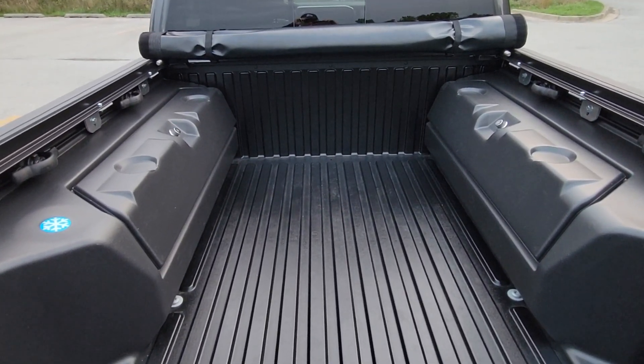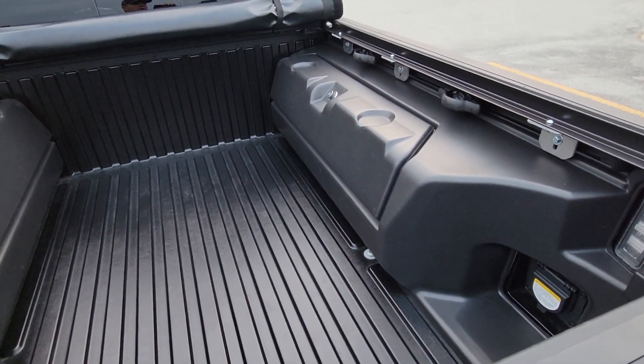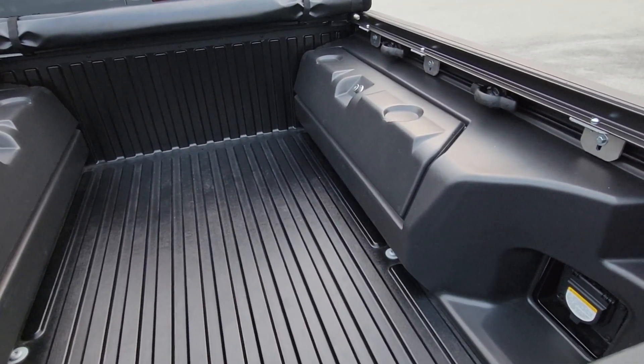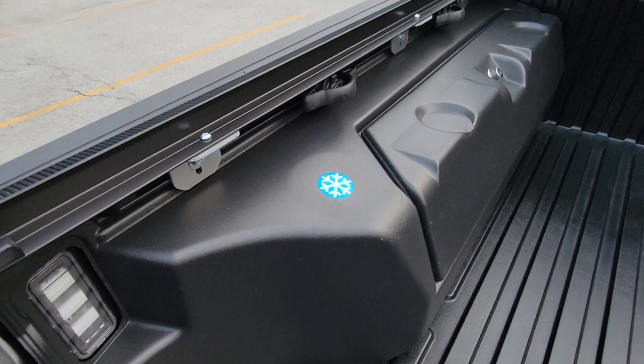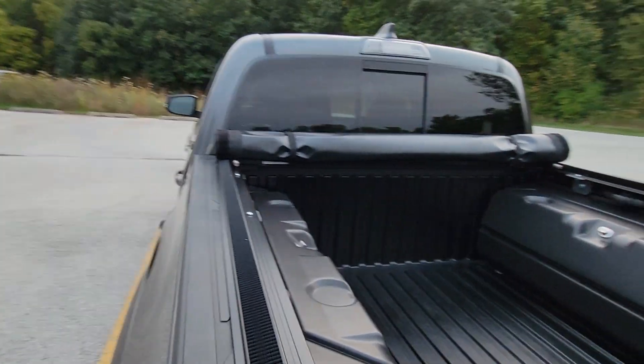I just emptied them today because I was working in the back here, but in this one I keep jumper cables, tie downs, umbrella, gloves, all kinds of tools. This one I keep empty because it's a cooler and I've actually used it three times where I filled it with ice.